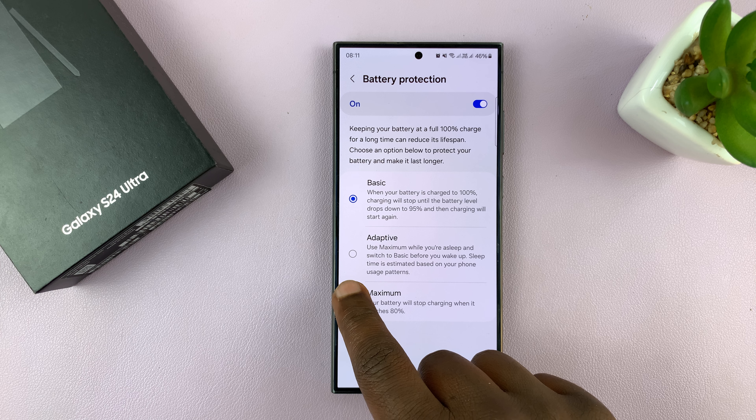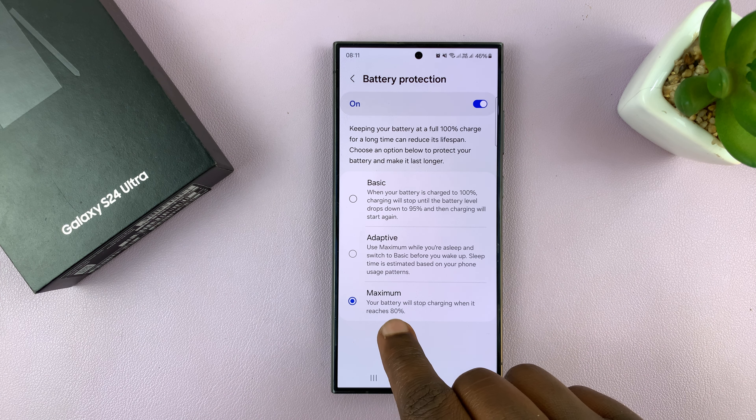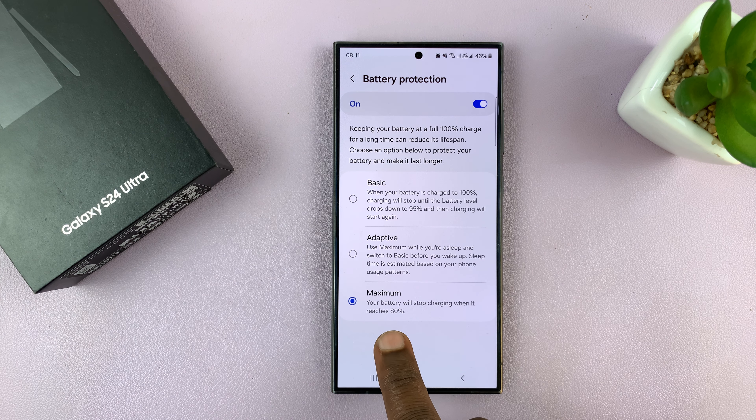You might have set your Battery Protection setting to Maximum, and that means your battery will stop charging when it reaches 80%. This is a Battery Protection feature — it's meant to protect your battery.